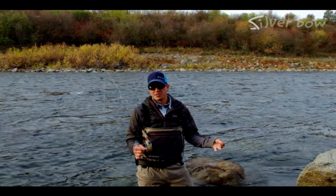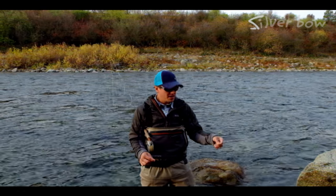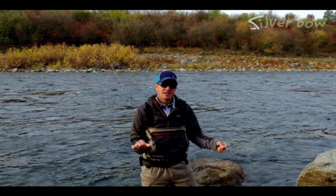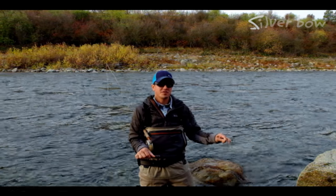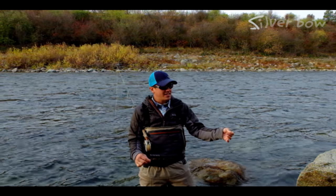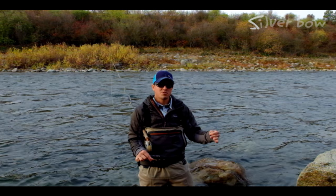When we rig our soft hackles, we keep it pretty simple. Nine foot leader tapered down to 4X, maybe 5X or 6X depending on the water — if it's really clear and you've got fickle fish. Here on this river we've got a 9-foot 4X tapered leader. I have two soft hackles. My first soft hackle is typically a little bit bigger and has a bead or some weight to it, which helps get the fly down below the surface film. Then the second fly I attach right on the bend of the hook, about 16 to 20 inches behind — a smaller, more subtle and natural soft hackle.